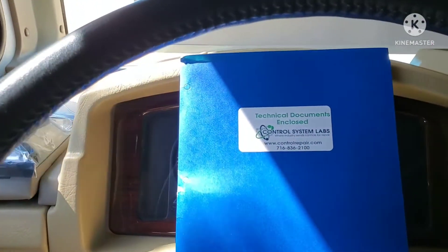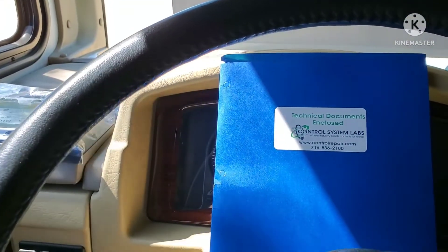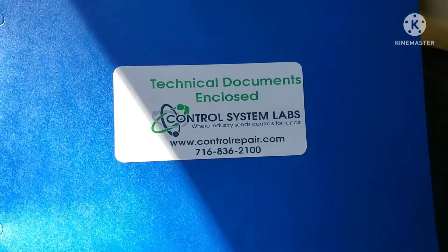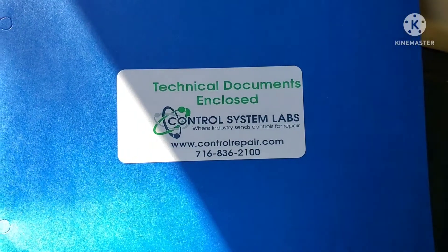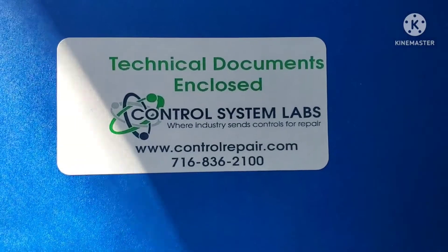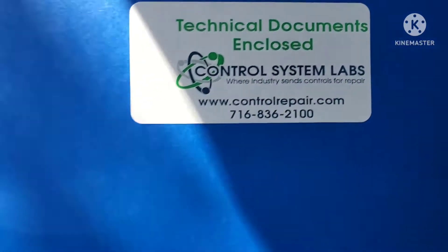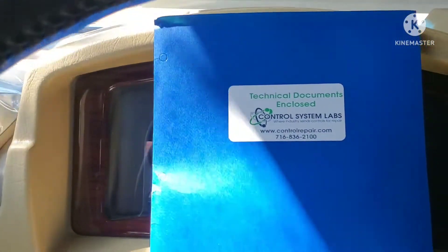Alright guys, back again — 2006 Bounder level legs problem. I sent my stuff in on my first video, this is update number one. I sent it to Control Lab Systems. Very nice people — it's not cheap, it cost me a couple hundred bucks.